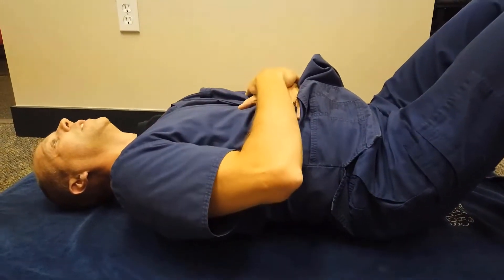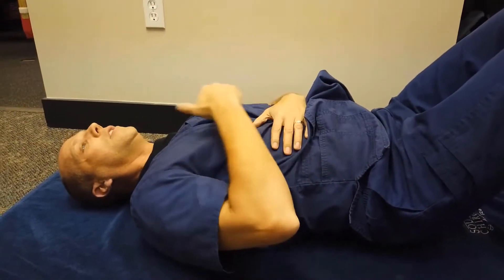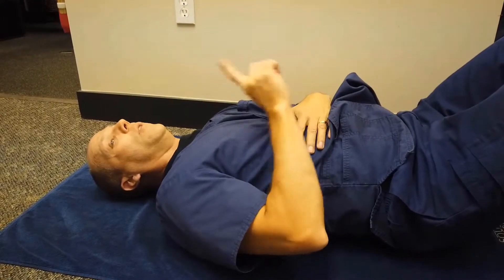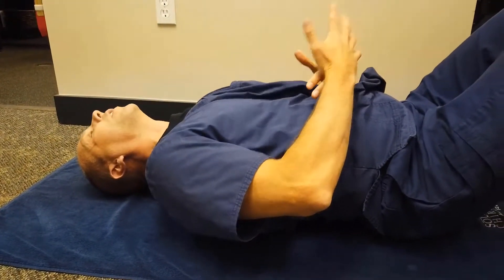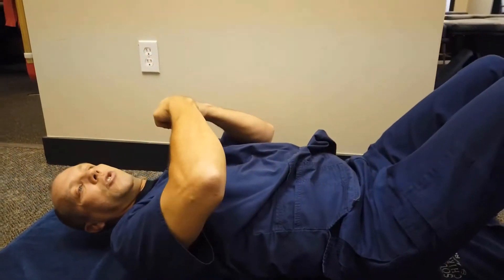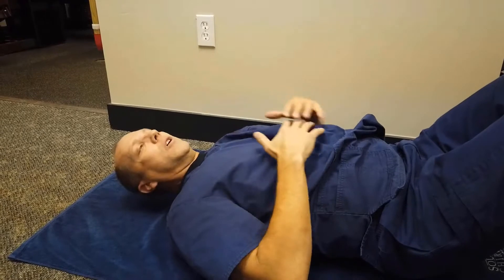The muscles should start to shake or feel a burn after one, two, or three minutes of doing this, so that you know you're getting them fatigued to the point that they're going to start getting stronger. However, if you put too much curve in — the other wrong way of doing it — you can arch up pretty good, but you're not working very hard. Because of the way the joints are designed in your spine, you're going to jam the joints together, creating a keystone bridge where the muscles don't have to engage very much.